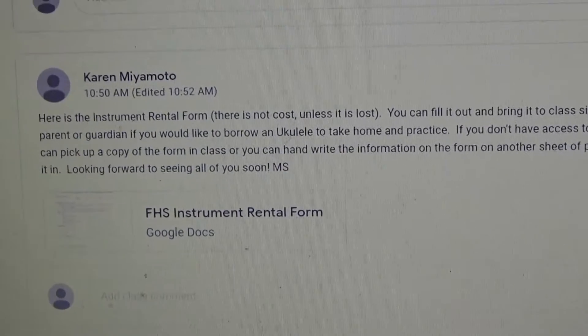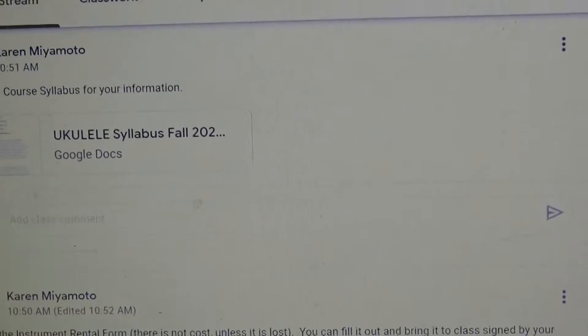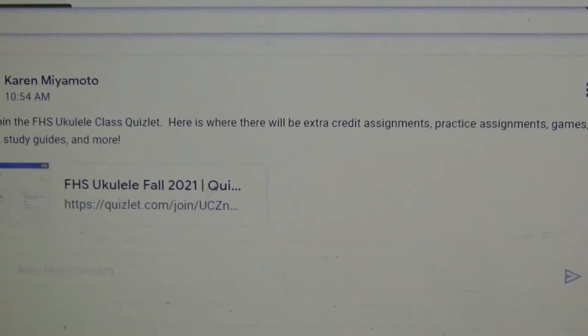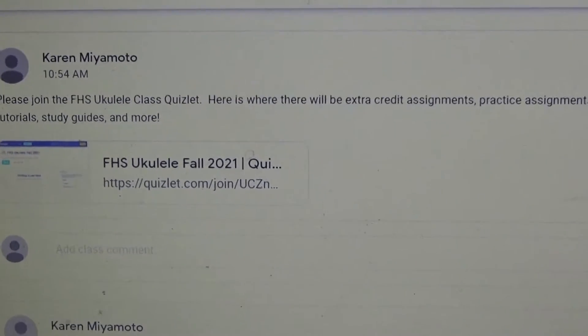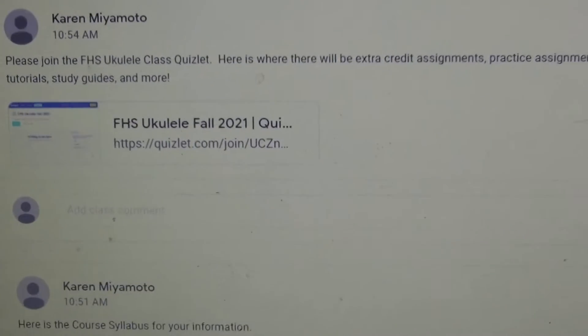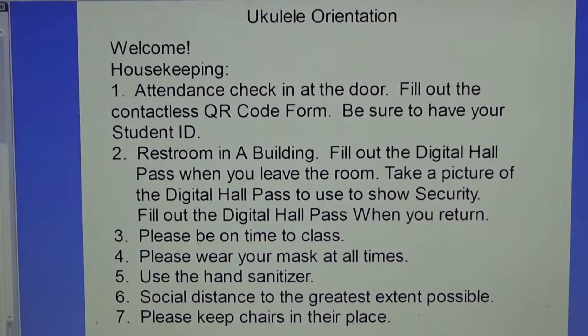If you'd like to borrow a ukulele, here's the rental form. If you don't have a printer, you can hand write out the same information or ask the teacher for a hard copy in class. Here's the ukulele syllabus. Do join the Quizlet — that's where we'll have some extra credit work, and some of our games and activities will be on there.